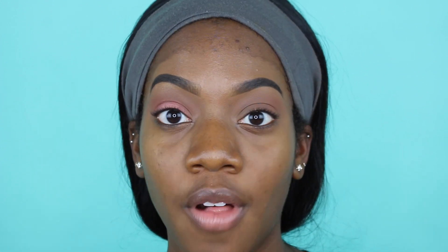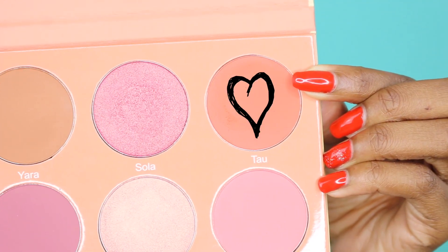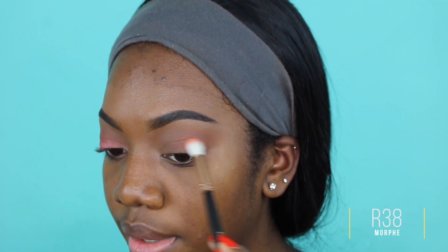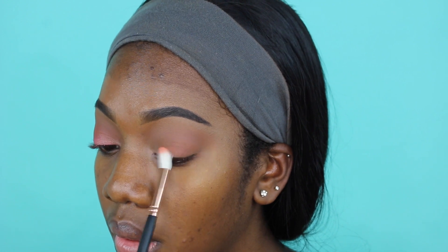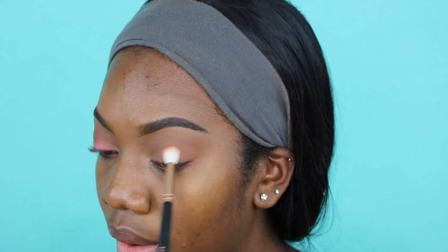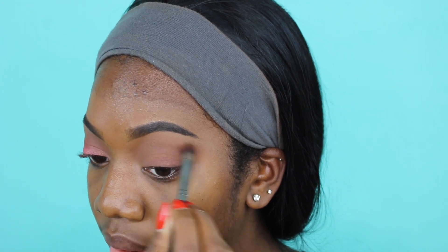Now I'm gonna be taking the Saharan Blush Palette Volume 2 - the second palette that they came out for their blushes. I'm going to be taking the color Tau. I'm gonna be putting this right underneath my crease, just here. Some brightness, and then I'm also placing it on the lid so it looks more cool. I'm trying to do more of a coral look today. Then go back and blend out the harsh line.